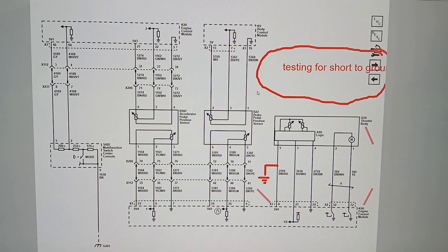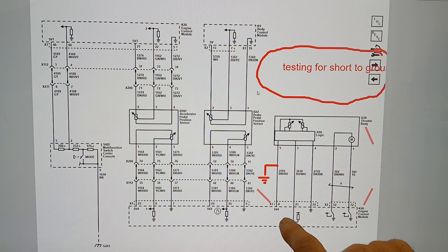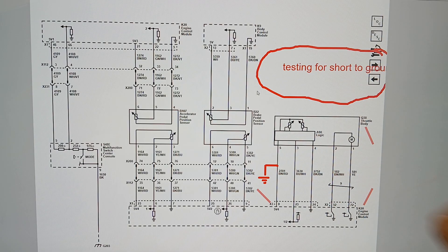The throttle body is controlled by the engine control module through high and low side driver circuits that open and close the throttle plate. We need to get information back to the ECM about where the throttle plate is — that comes from two throttle position sensors. They have to correlate with each other: one reads high voltage and one reads low voltage, and as we open the throttle blade those voltages change proportionally.